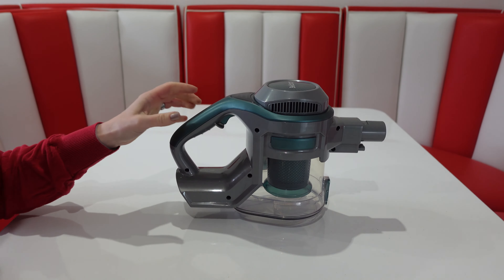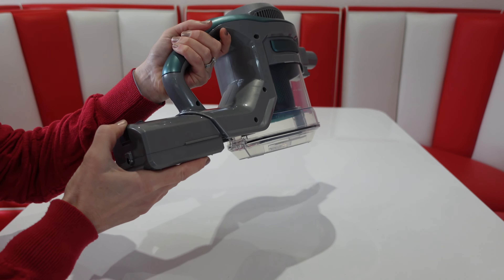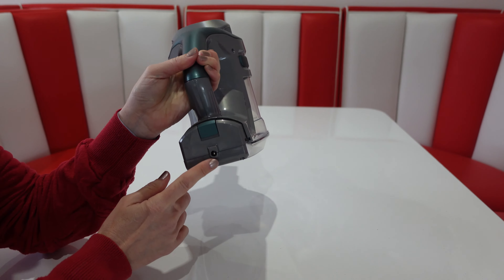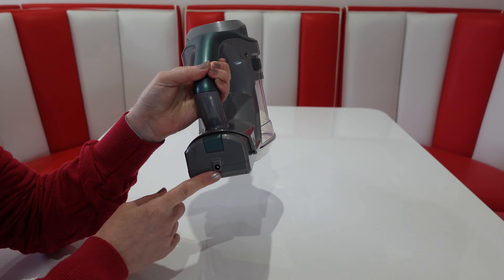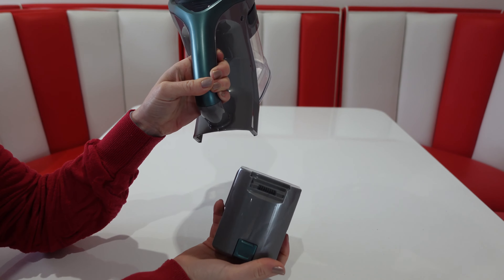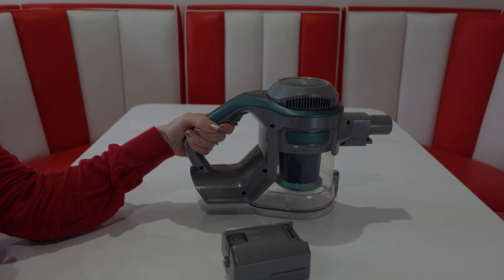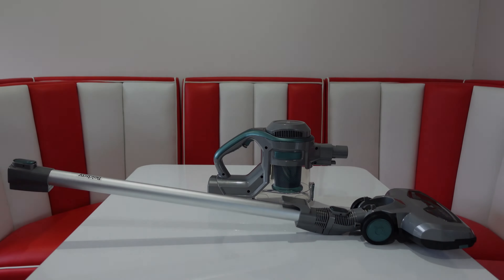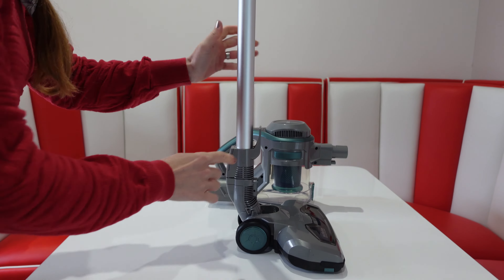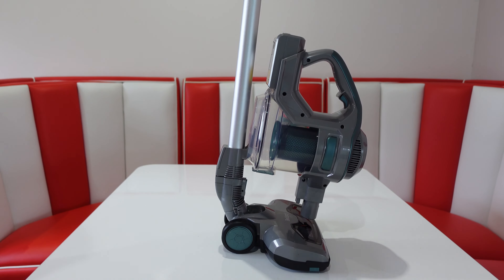The battery simply sits into the back — slide it in and that's ready to go. You can charge it up while it's in there or you can take it off and charge it anywhere you need to. To take it off, press the locking catch and slide it out. For neater storage, there's a little hook and a slide on the main body and you can simply slide those together.